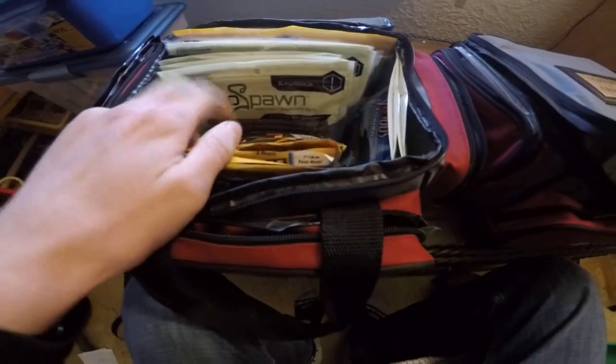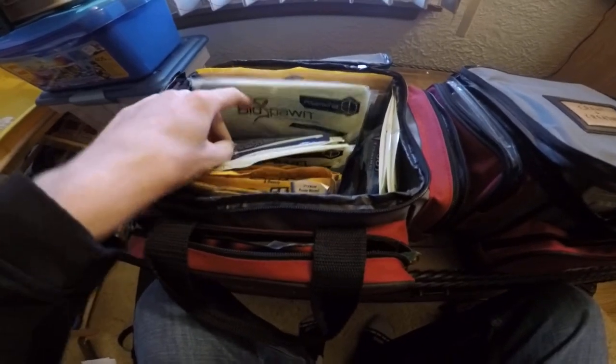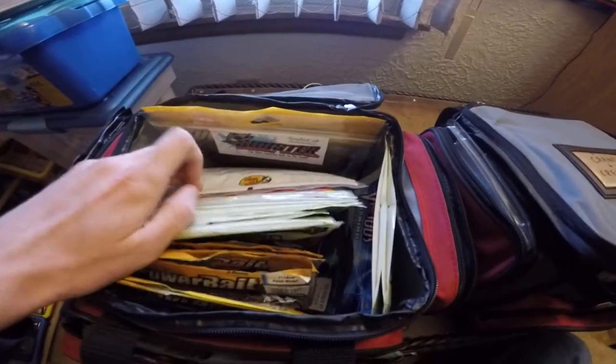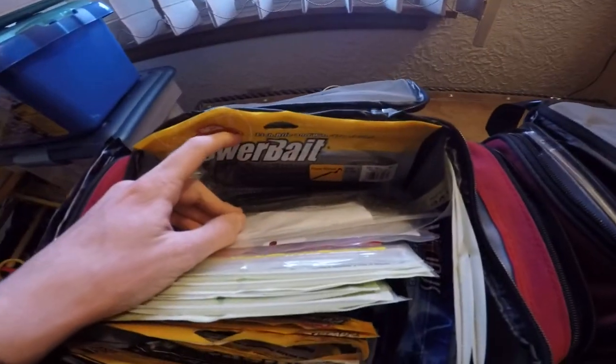In here I have all my ribbon tails, my exo sticks, the long straight tail worms, trick worms, double curly tail worms, and then my big 12-inch curly tails.